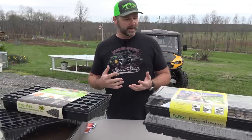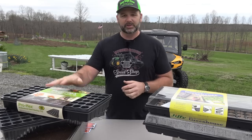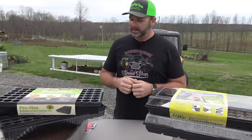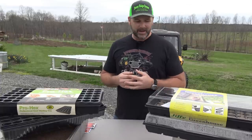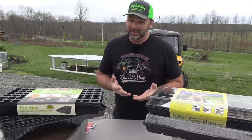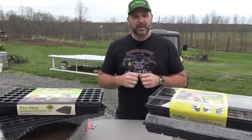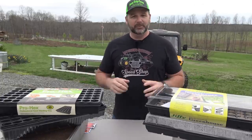For demonstration purposes today, I'm just going to show you a few of these Jiffy peat pucks and we'll go into detail. You can buy any brand — there'll be a link in the video description to all the stuff we're using today — and you can also go to the store. We'll show you all the tools you need; it's not a lot. You just need a little bit of know-how, and we'll give you details about what to do after you plant the seeds, how long to wait before putting them out in the sun.